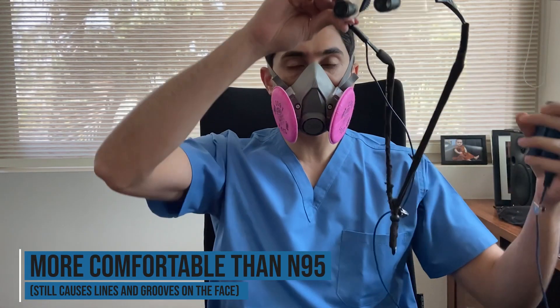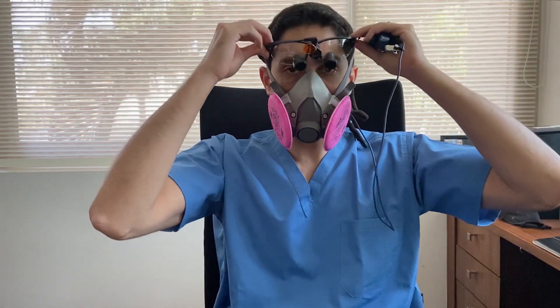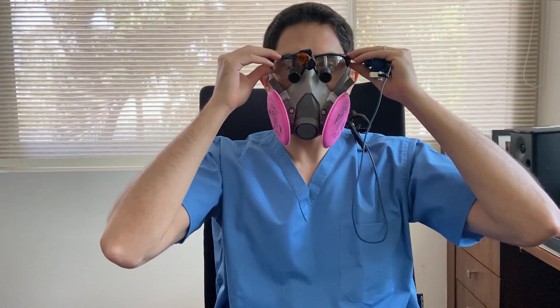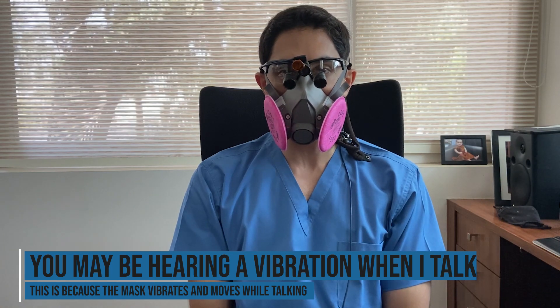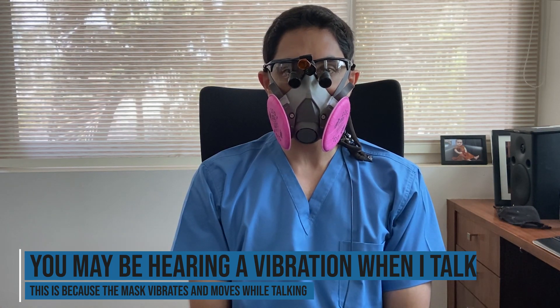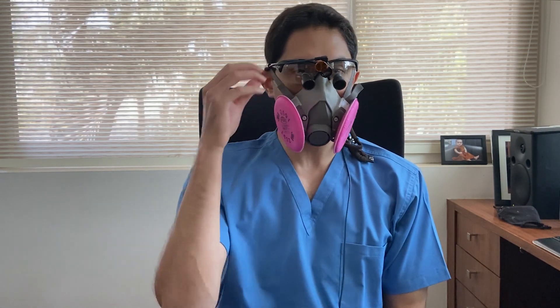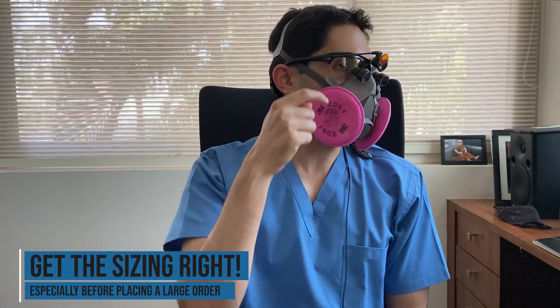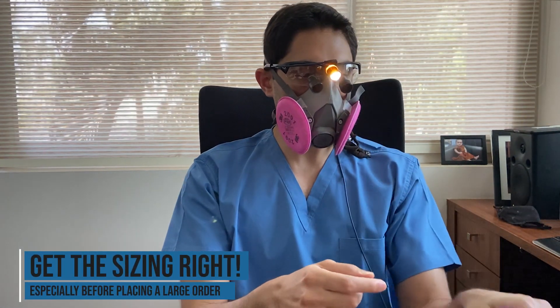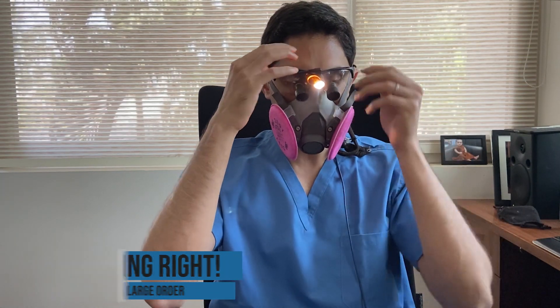The next thing you'd have to do is try on your loupes and make sure that fits. Unfortunately, this is where I made an error — I possibly ordered a size a little too big. I do have to try the 6100. This is the 6200 medium; I'm going to try the 6100 small and see if it fits. The loupes are hitting the top part of this, which is not ideal. It's not bad, but it really could be better.